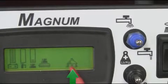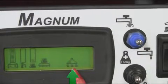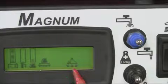When the vacuum is on, the LCD display will show the vac operation icon, as shown above.